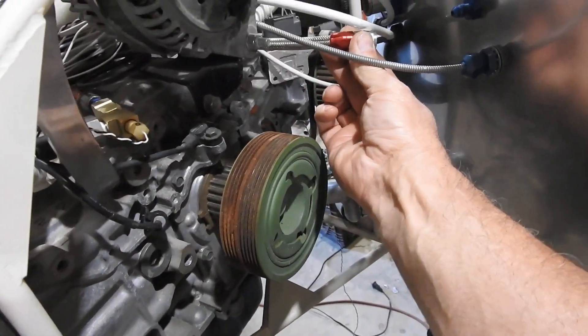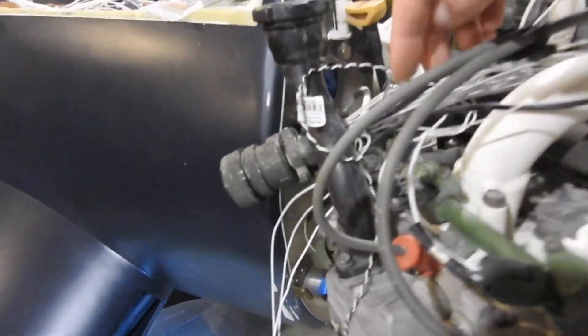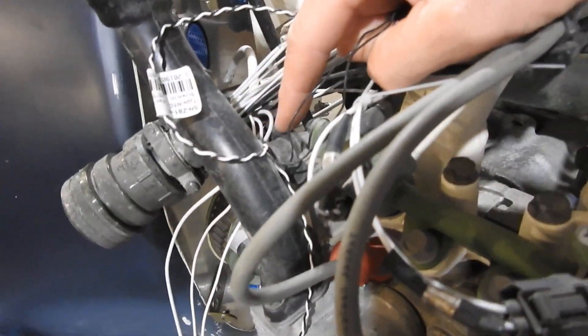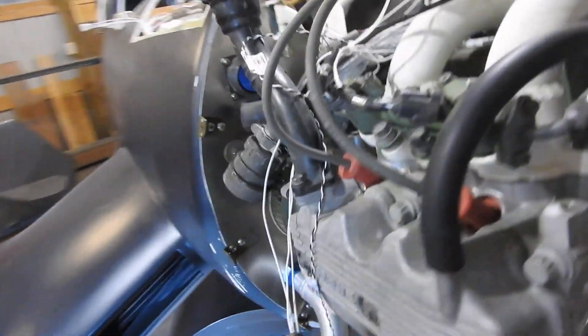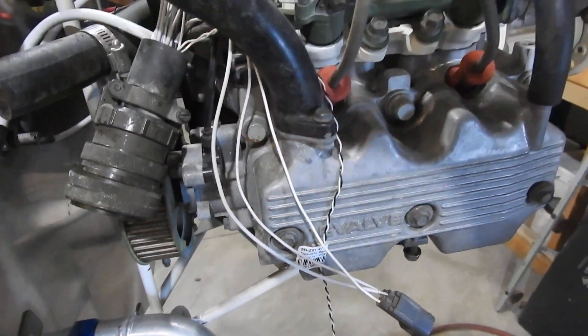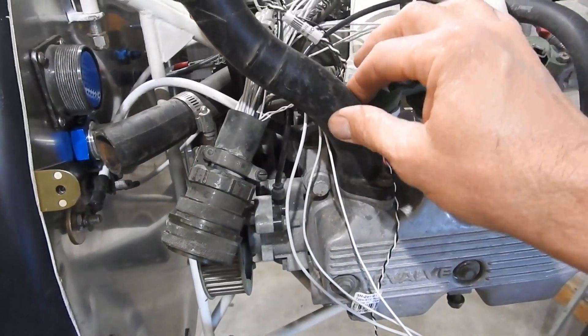There's the fuel line and return line. This is the fuel feed line — fuel goes through the injectors, crosses over to the other side, and comes back to this hose. There's a fuel pressure regulator on the back end right here. This is in the way — it's too big, it's going to stick out past the cowling. The nice thing is it bolts down here, but I don't know if I'll be able to use it or shorten it. It's all plastic, so I may have to make some kind of cap system.